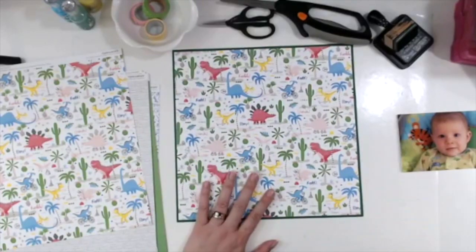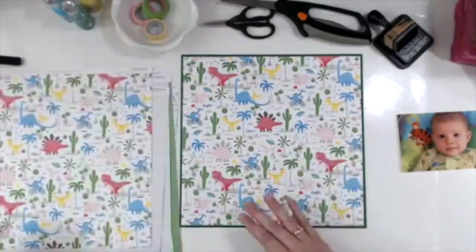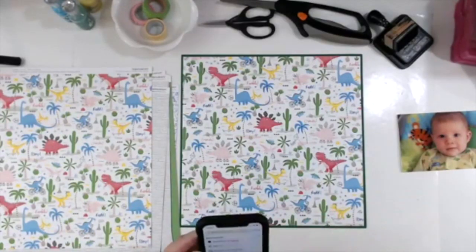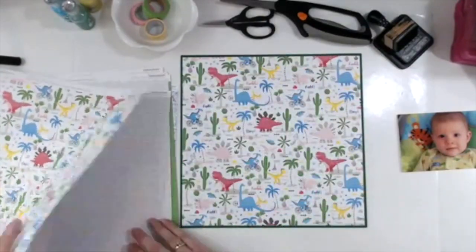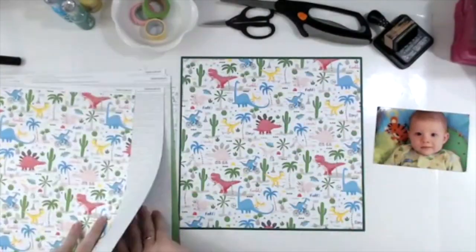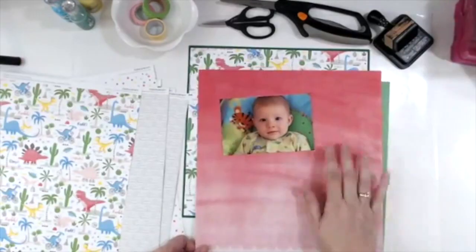That red stegosaurus there in the middle — I end up covering him up, and it's the only time you see him roller skating. I'm showing the sketch I was using on my phone; that's why I pulled it up — I never printed it off. So I matted that dinosaur paper on the dark green.